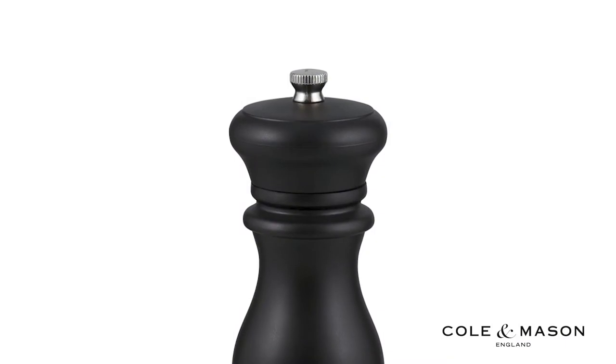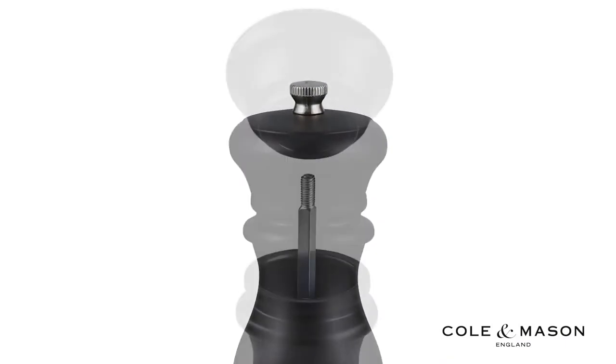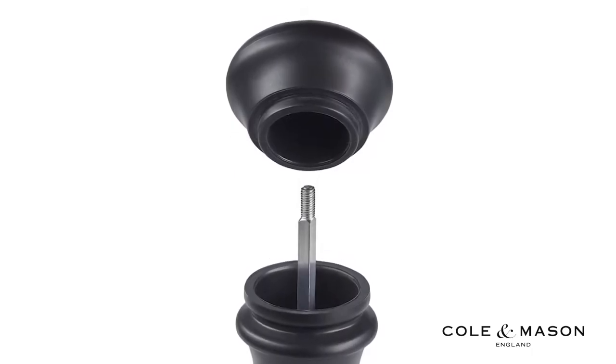A twist knob on the top is present to loosen or tighten the mechanism for both finer or coarser grinds. Remove the twist knob top to refill your salt and pepper grinders.